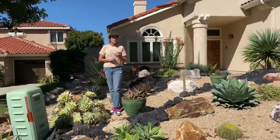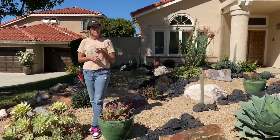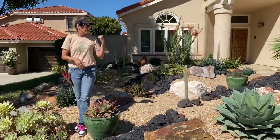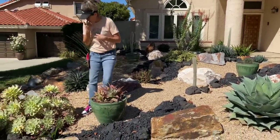This homeowner travels extensively and his daughters come over regularly to check the mail and pull a weed or whatever, but no real maintenance has been done here for a year.